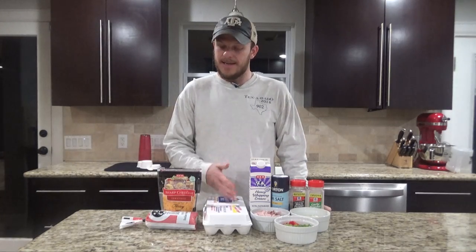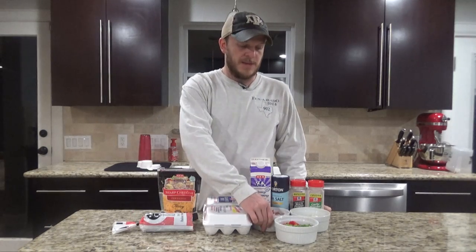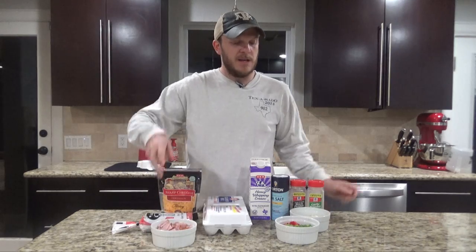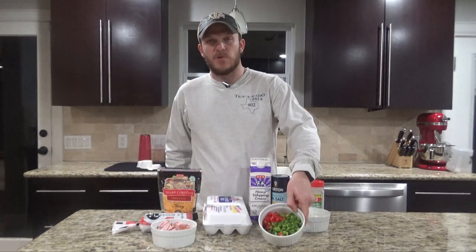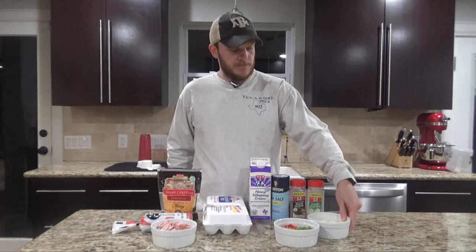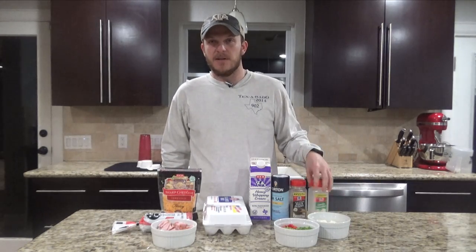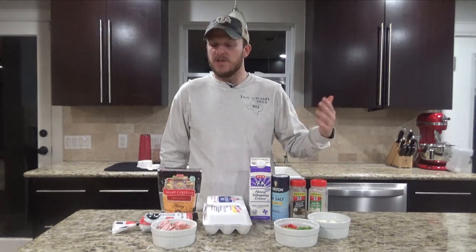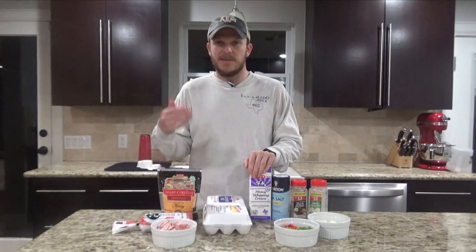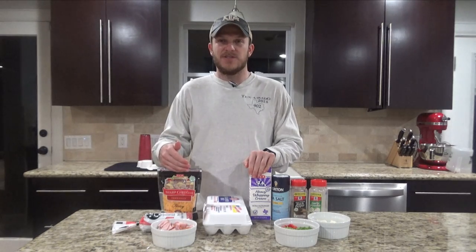Basically it's going to be some eggs. You'll need some ground beef or venison. I also have some Canadian bacon, some green and red peppers, a little bit of onion, salt, pepper, garlic powder — you can use fresh garlic if you don't want to use garlic powder. I also have some heavy whipping cream and of course some shredded cheddar cheese.